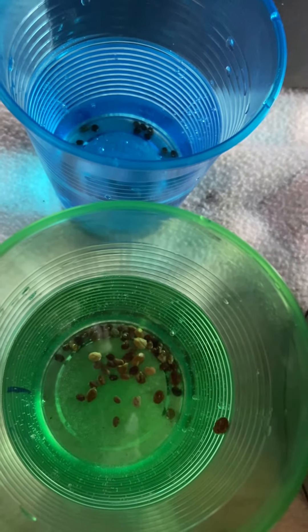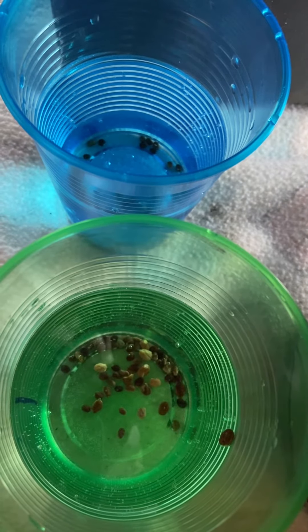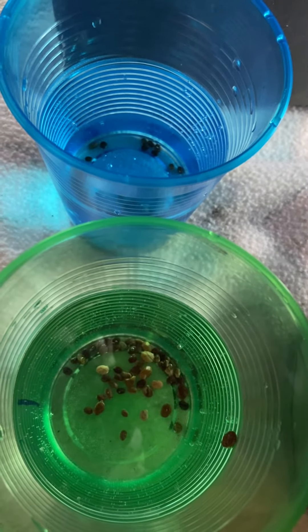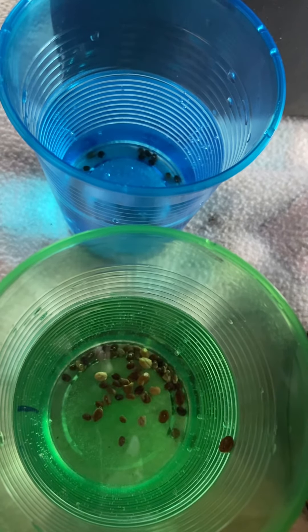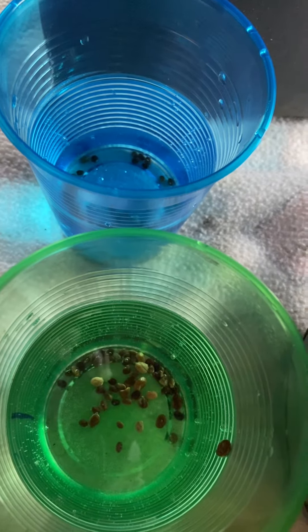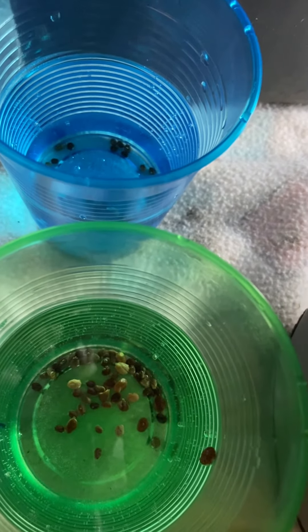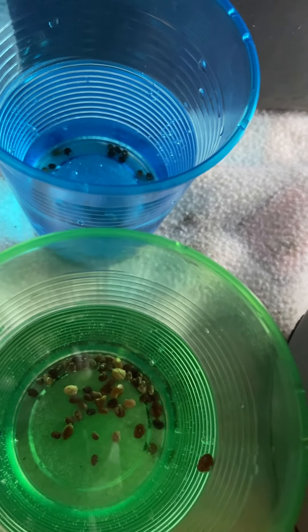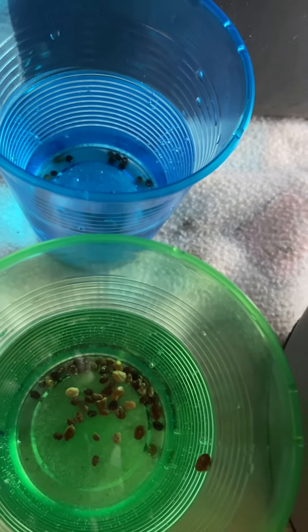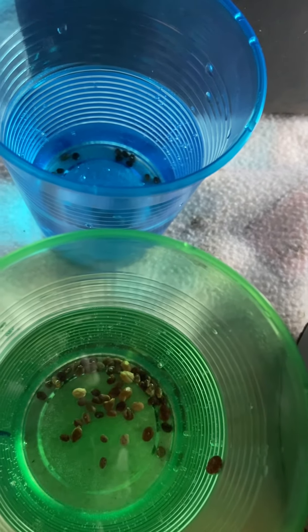I watched on YouTube that you have to soak lupine seeds for 24 hours, so that's what I did. I'm planning to start planting them now. If they survive, great — if not, I'll retry. I just have no patience to wait until May.